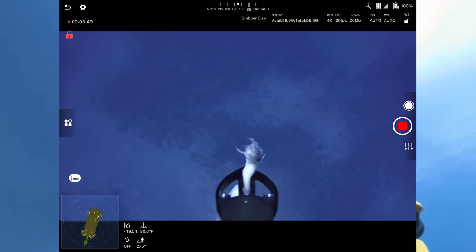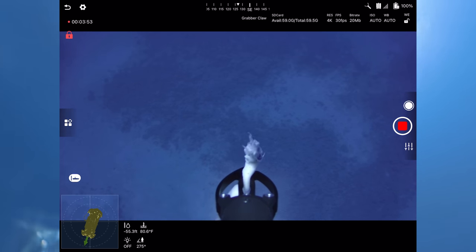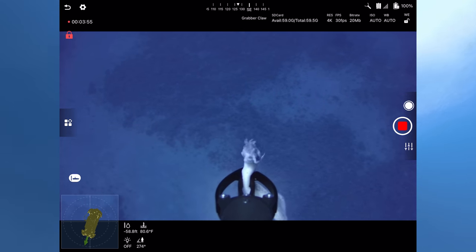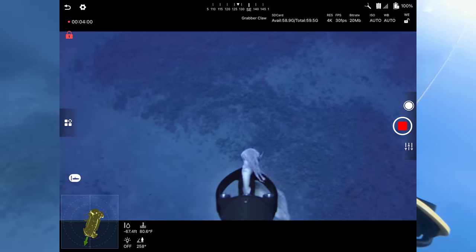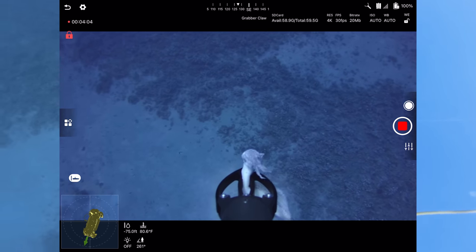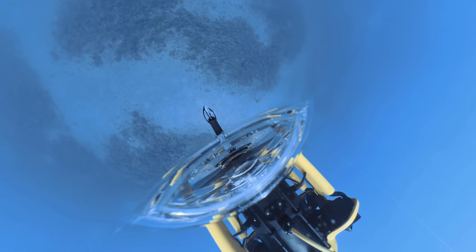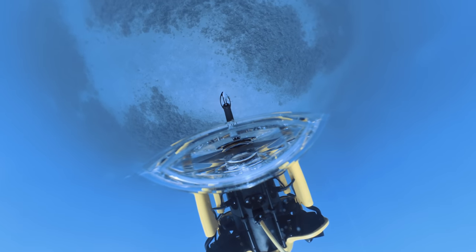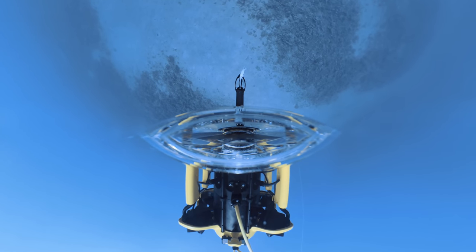We're at 30, 40 feet deep — 80 degrees Fahrenheit showing on screen. Going down at a pretty good clip. At 60 feet I'm starting to make out some of the bottom. I'll hopefully have that 360-degree camera recording so you guys can see what's going on.